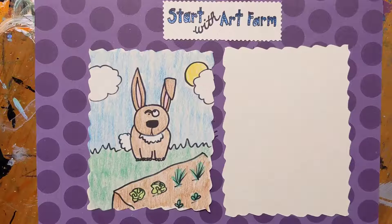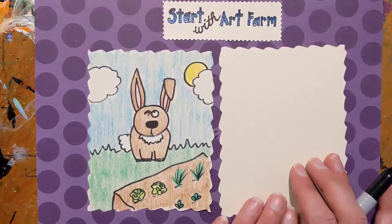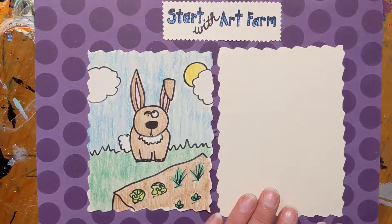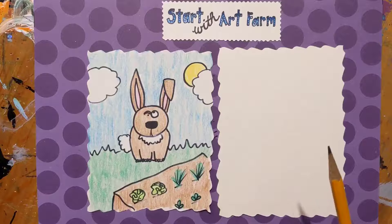Hello farm friends! Today we are going to draw a derpy doodle of a rabbit. Rabbits have all different kinds of ears, but for this particular doodle we will be doing ears that are standing up and ones actually folded over. All you need is a piece of paper and a pencil. Let's start with art.